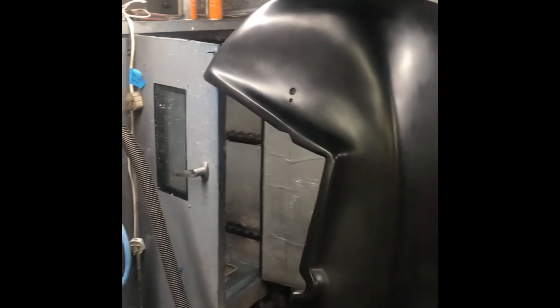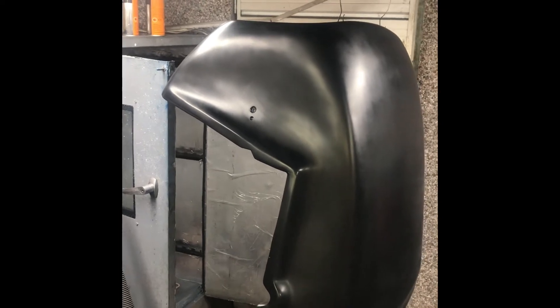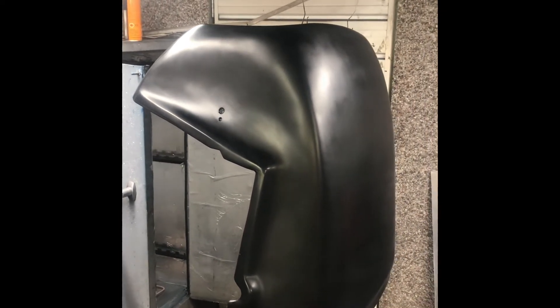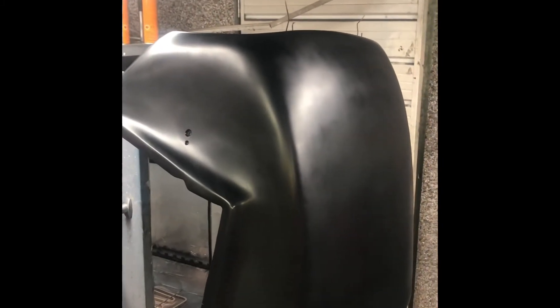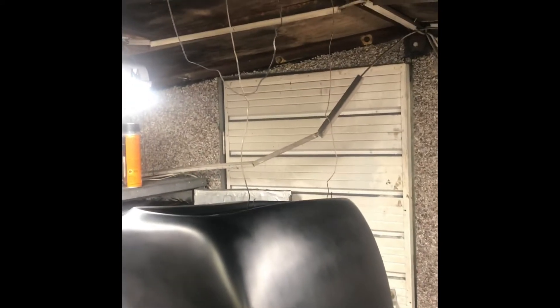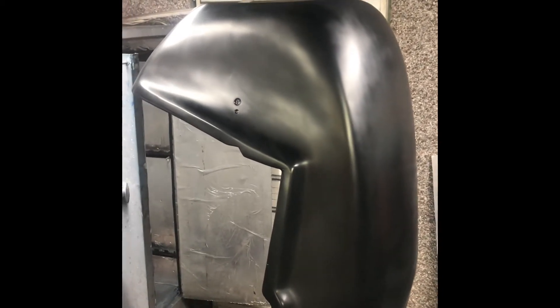Let it dry for a couple of hours, left half of the oven on just to encourage it to dry. Came out last night, gave it a bit more wet and dry just to get the nibbles off it, dried it all out, and left it in the garage overnight. I've come back out again and just hung it up on the makeshift hangers on the roof struts.